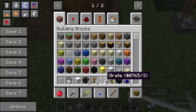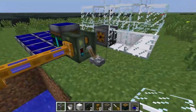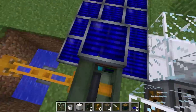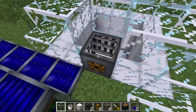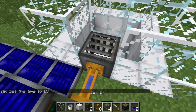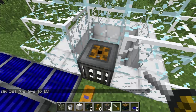Basically the grate is the input and output. Wherever you put this grate is where the water is going to suck into and then be pushed out of, as you can see over here. You can see this little gold part on the grate — that is where the fluid pipe will connect to. You can right-click to rotate that around with a screwdriver.